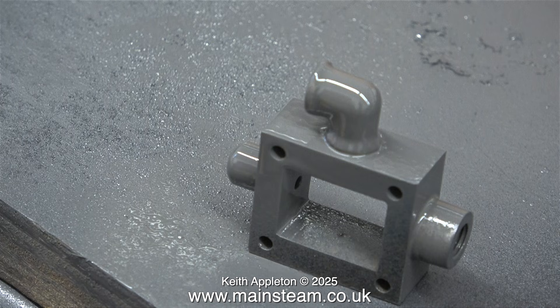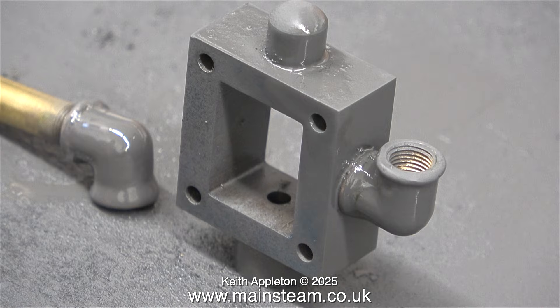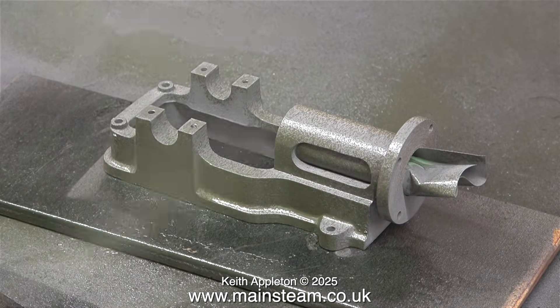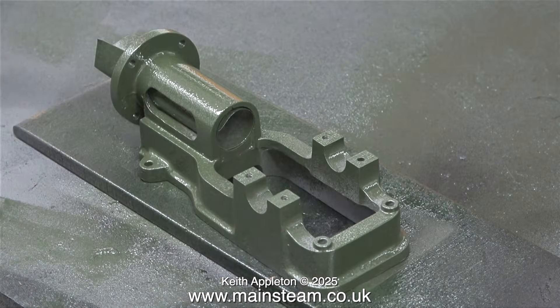Looking back at the video in retrospect I should have made a fitting to hold this part to paint it, but it came out okay in the end and that's the main thing. I put this on the radiator as well as the other parts, and then 24 hours later I returned to the workshop to continue the painting. I painted the steam chest and the box bed first — one green and one black. So that the paint didn't get marked, I screwed it onto a piece of brass tube in the small machine vise from my Proxxon drilling machine. Here I'm spraying the sole plate, painting the top part first and then holding it up and painting underneath.